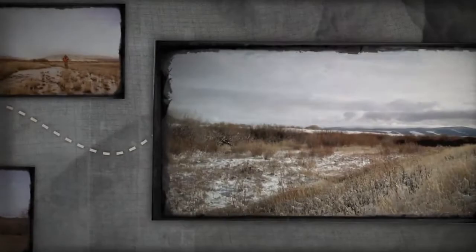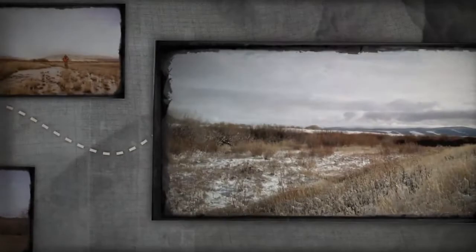They go straight from the box to the backcountry. Places your grandpappy never saw. Places the U.S. Geological Survey never saw. Places old-school boots can only read about in magazines. Irish Setter boots with Flex Lock Construction — a new breed of boot for a new breed of hunter.